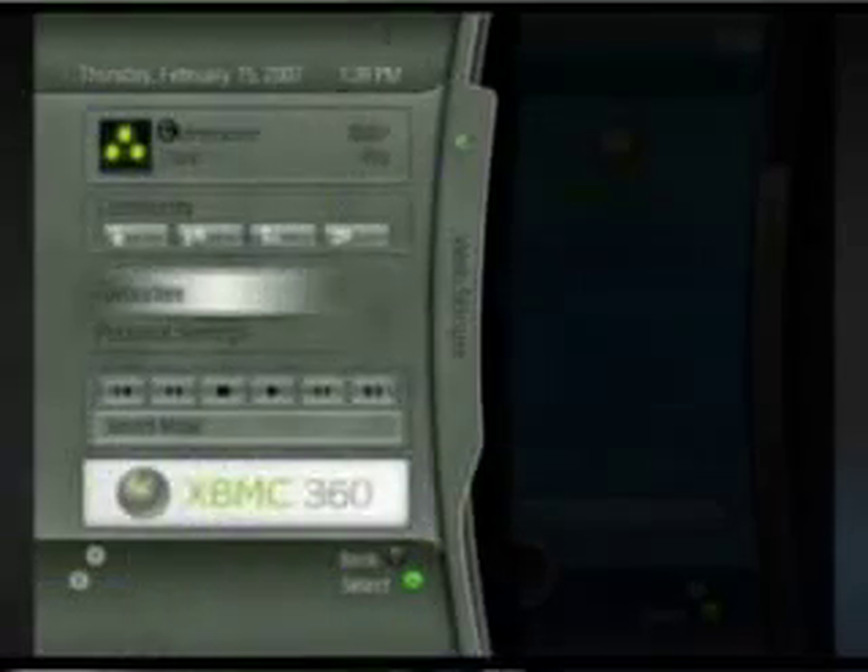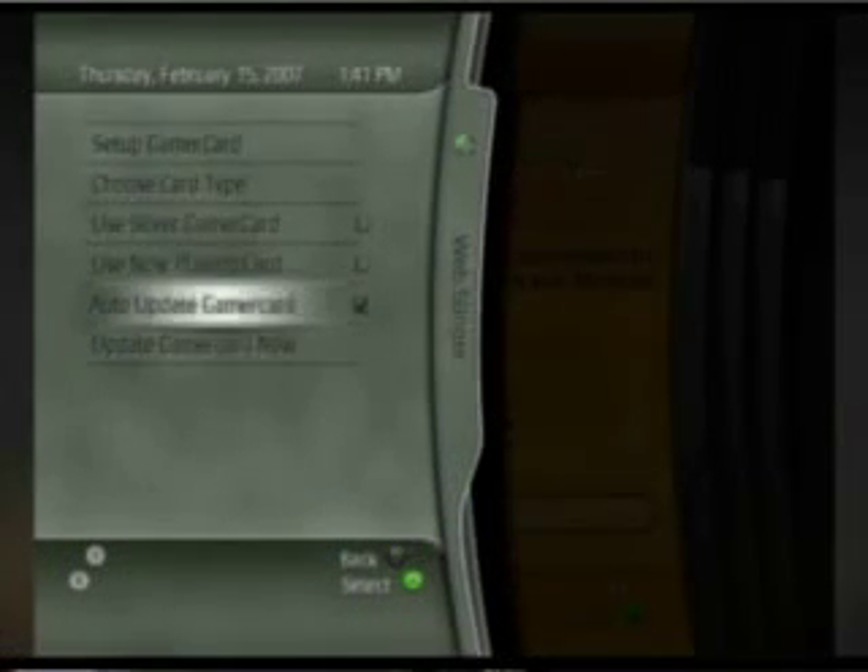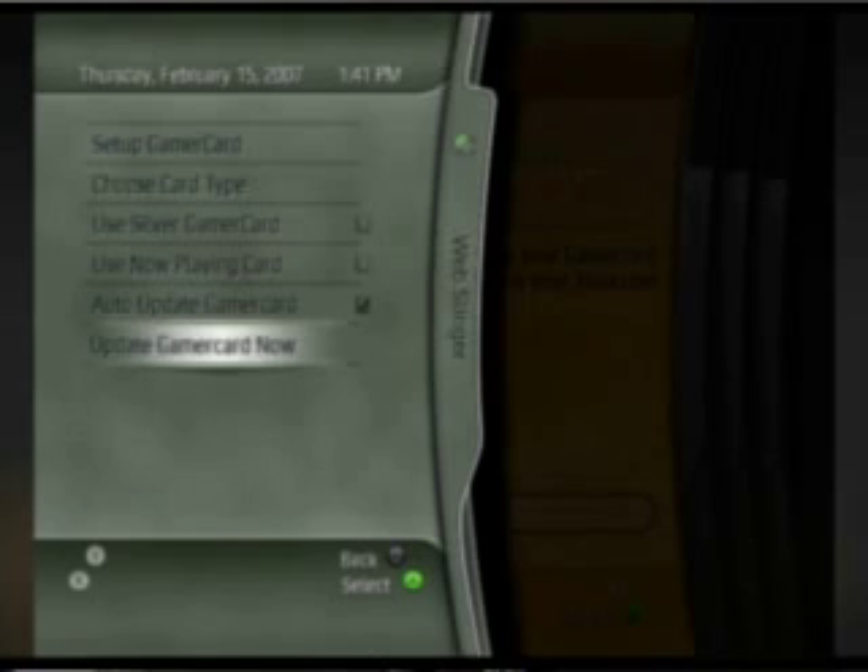The gamer card now updates automatically, or at least there's an option to. It's set to do it on boot up, and Black Bolt warns it might give you a little pause at the beginning, although I didn't experience it at all. It automatically gives you the pop-up bubble saying your gamertag has signed in, and it goes ahead and updates the gamer card with the score, the gamer pic, and all that kind of stuff — which is very cool. Being able to see it update manually in previous builds was cool, but now I can go get achievements on the 360, sign back into this, and it'll show me — which is just that much cooler.